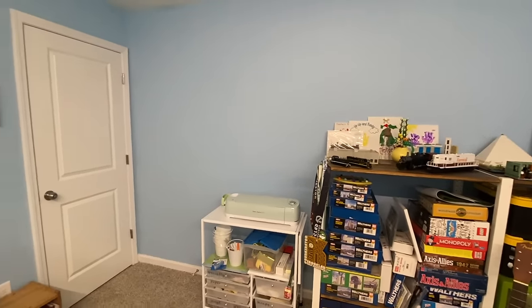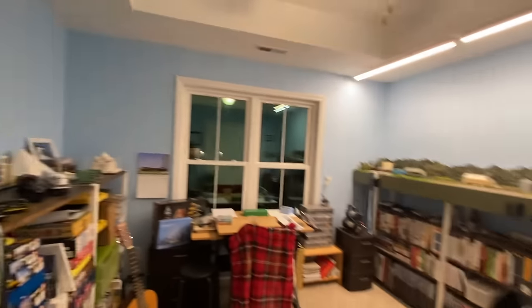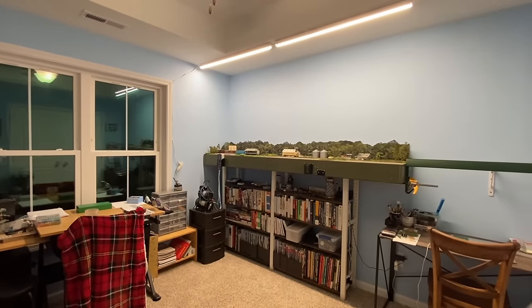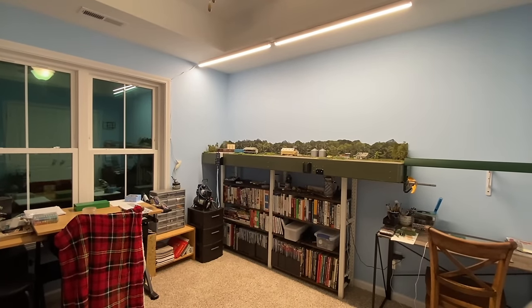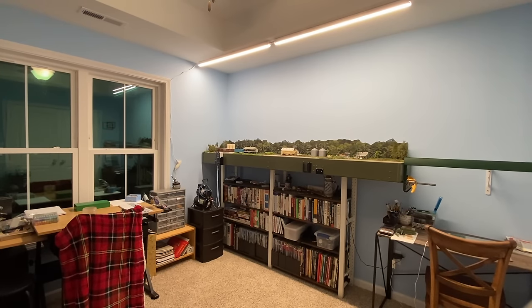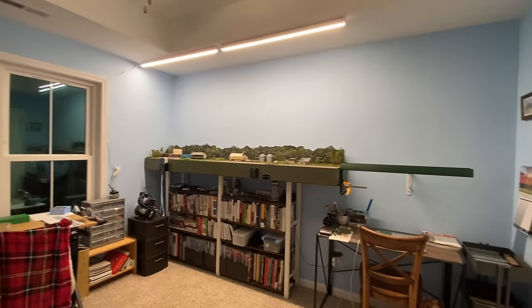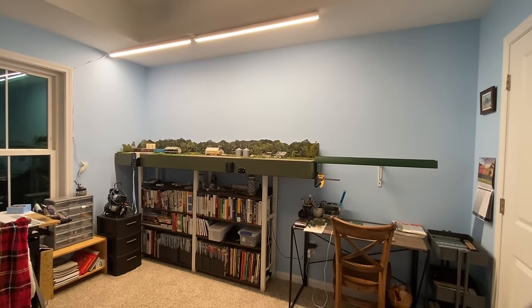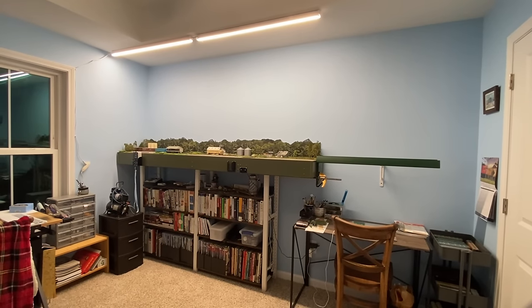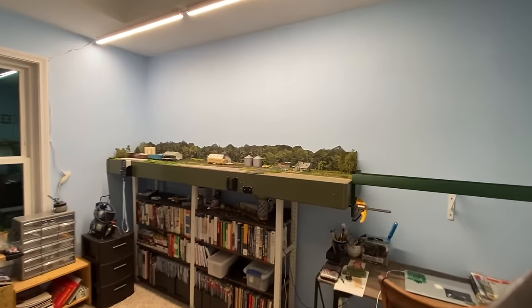Over here, a spot for my wife's craft plotter and more books and modeling supplies. I'm a neat freak — the room is not perfect, but it is a nice place to sit and build models, build Legos, hang out. We like to come up here with a beverage of choice and sit in the peace and quiet and listen to a podcast. I'll run trains, she'll work on a crafting project after the girls go to sleep. The layout just kind of occupies its space in the room without taking it over. You can get a good 15 to 20 minute operating session off of this.